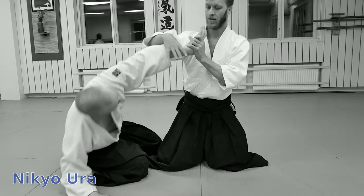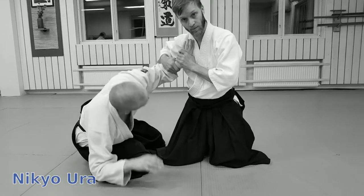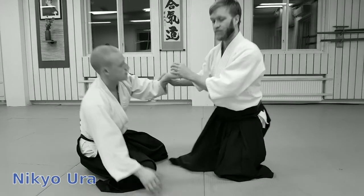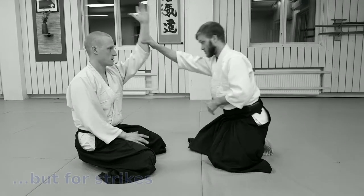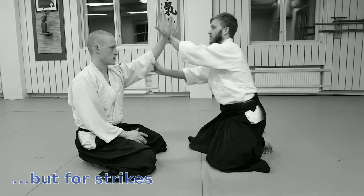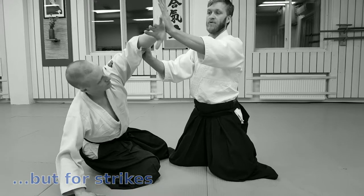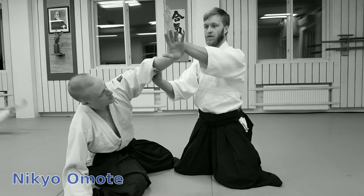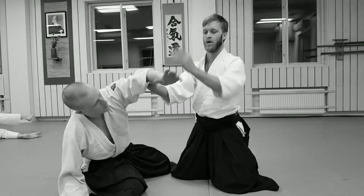Ikkyo Omote, Nikyo Omote, Nikyo Ura. From the cuts, like Shomen, we have Nikyo Omote, Nikyo Ura.